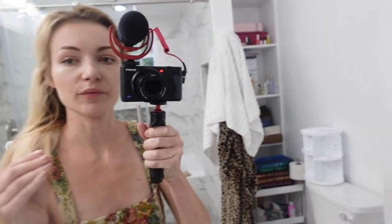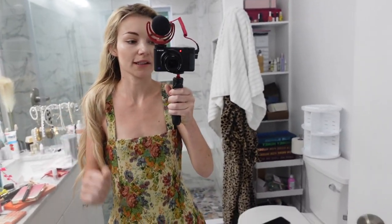I tried my Jeffree Star Velvet Trap lipstick for the first time and I like it a lot. It's very lightweight and neutral, and it doesn't feel uncomfortable or sticky — I love that for me. You guys know I love my Jeffree Star lip products.